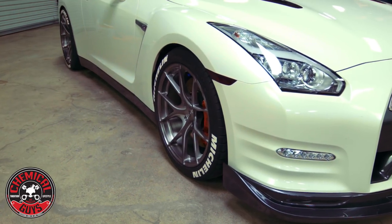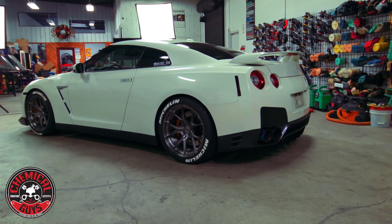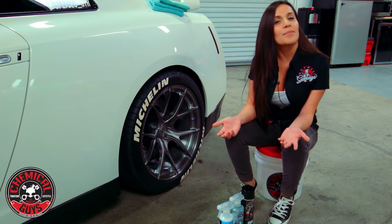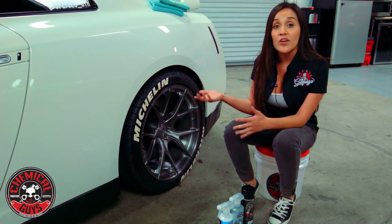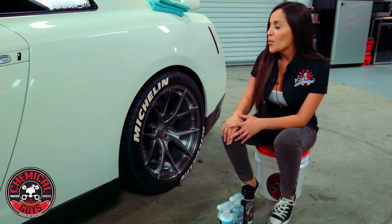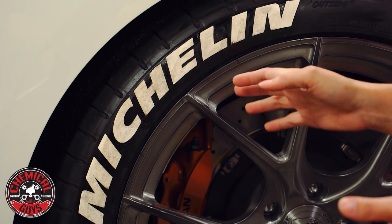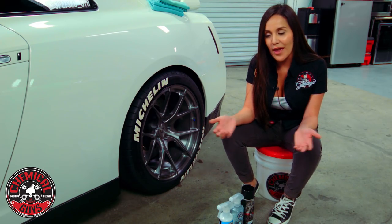This GTR that we have in today — we've done quite a few videos with it — but when I was walking by I noticed that the wheel decals were still a little bit dirty. I realized that many people didn't know how to dress the wheels when there are decals on them. You want to avoid getting them back into a dirty state, so you need to know how to dress the tires properly around that area.